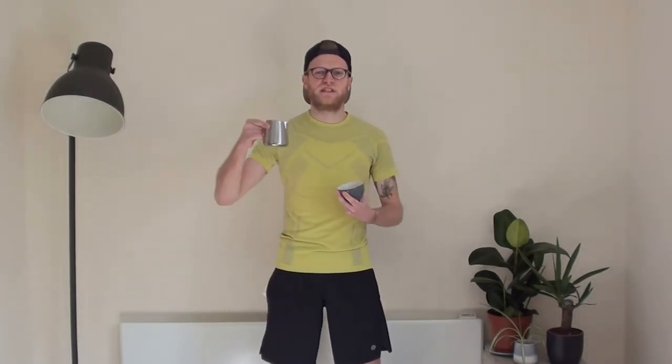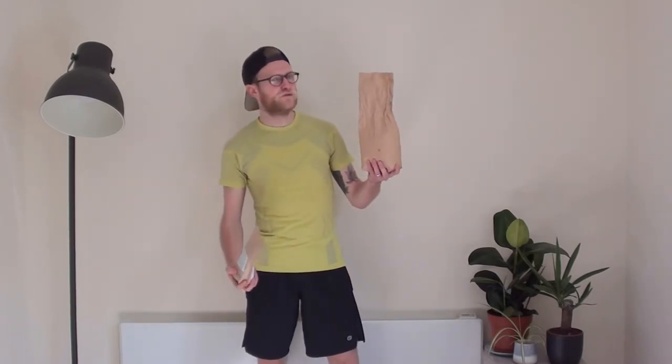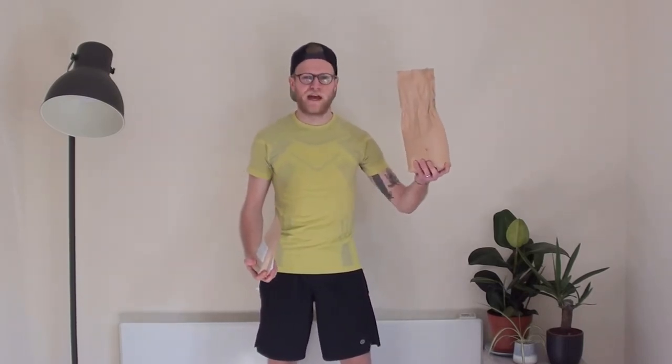Let's move on to the latte art. Come on. Up, down, up, down. Push, push. Now let's start lifting those bags of coffee. If you're really pushing your muscles, go for that 1 kilo.